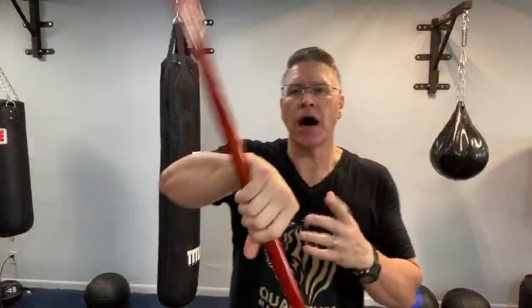We're going to be doing 10,000 Bo Staff spins — actually 100,000 spins. That's 10 different spins, 100 spins each, every day for 100 days. 100,000 spins will get you to mastery of the basics of the Martial Arts Long Staff, the Bo Staff, the Jo, whatever you call yours.